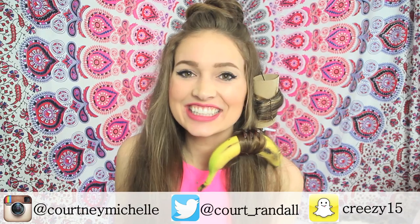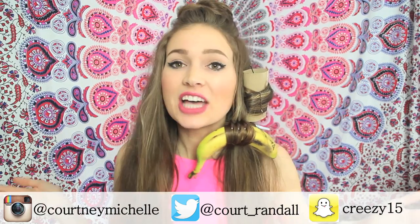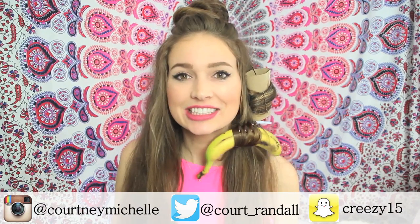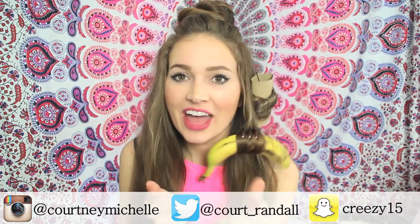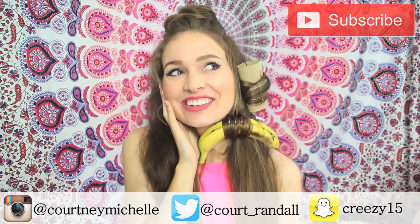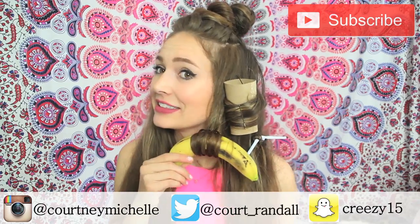Hey, all you cuties, it's Courtney here! I've seen tons of hair hacks all across the internet — on YouTube, Pinterest, BuzzFeed — and I really needed to try them out for myself. I had so much fun doing it, so I wanted to share it with you guys and let you know if they're worth the hype. Give this video a thumbs up and hit subscribe to join the family of Courtney's cuties!